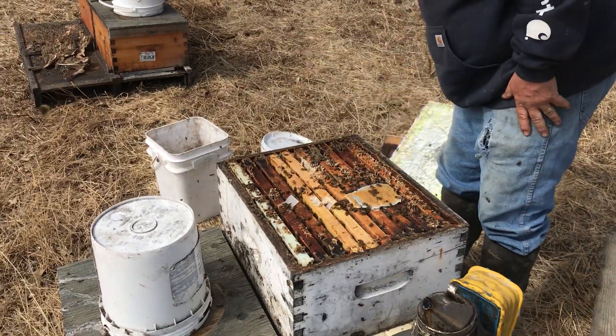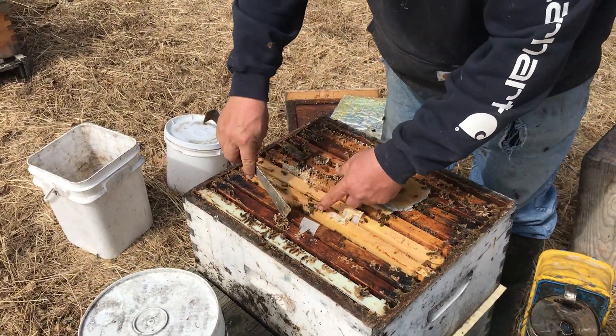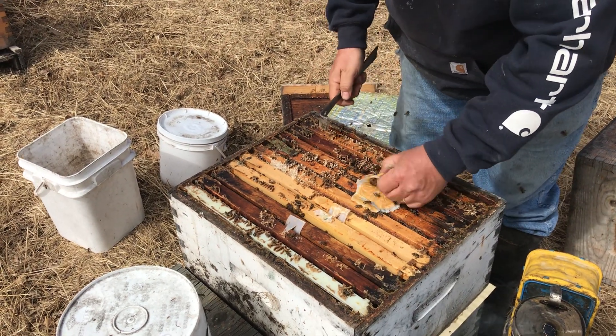Let's check the next one. I think that looks a little bit more successful. You can see by the way the strips were and the patty is, it was probably just a couple frames there when we united this before.